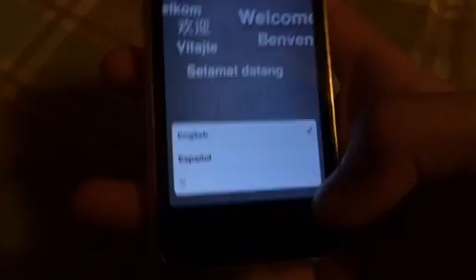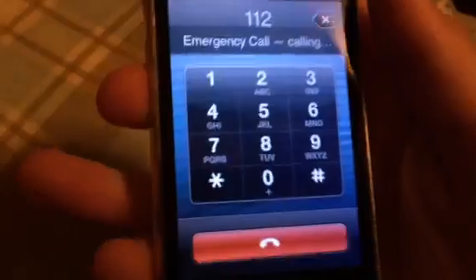Okay, so what you need to do is go to the very first page, click the home button, click emergency call. What you need to dial is 112, click call, and hold the power button at the top.